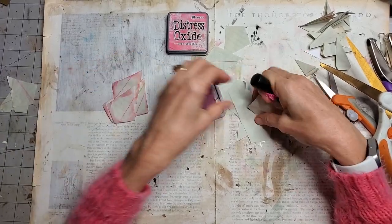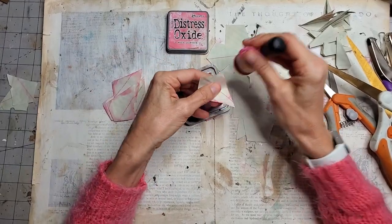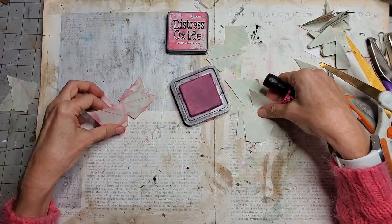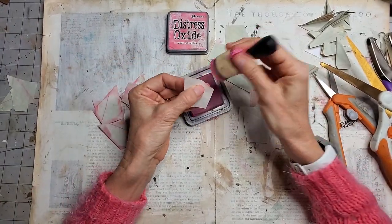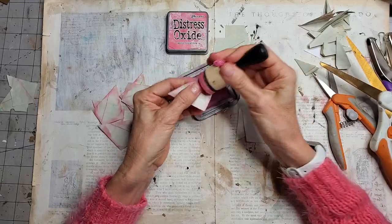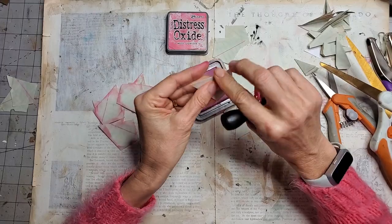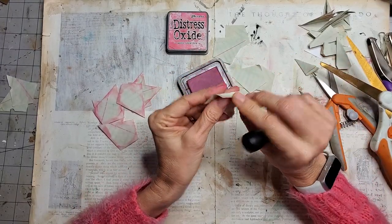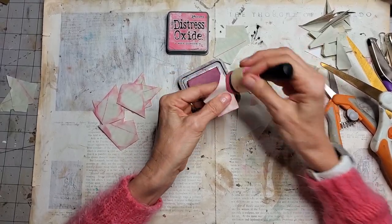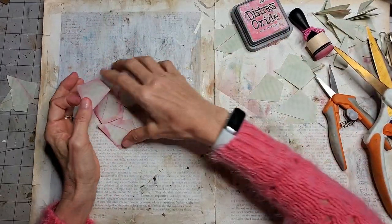Getting lots of pink on the edges — it doesn't have to be perfect because only half of this will actually show in the end. One, two, three, four, five — almost there. We are going to make a flower. Six! And we are done. This is real time, live action — no break away, hopefully.